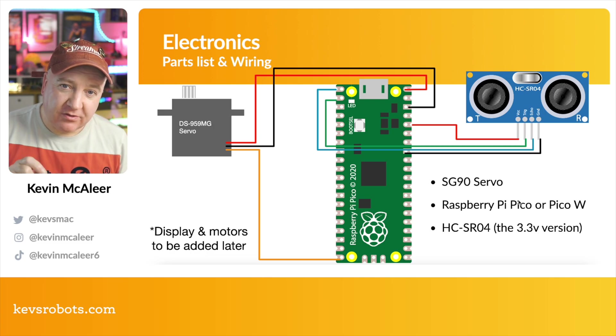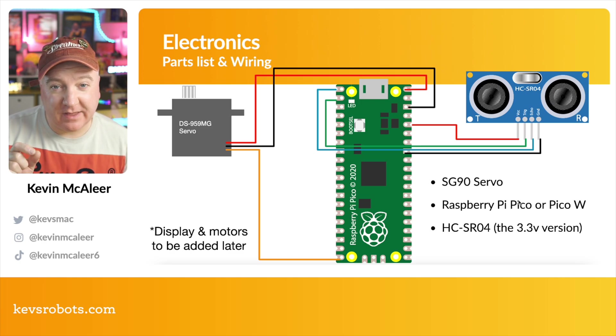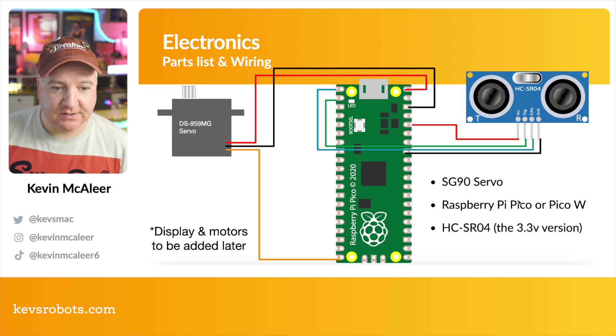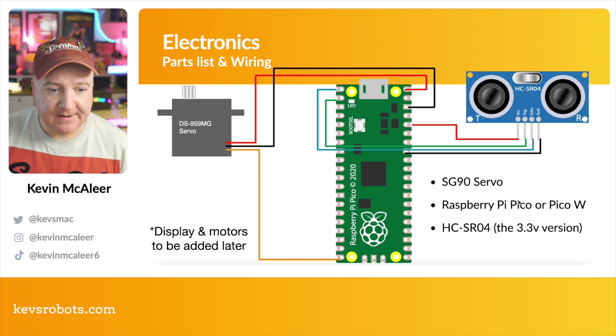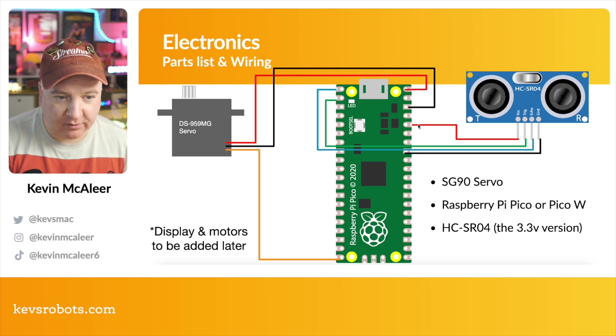For the range finder we need the 3.3 volt compliant version — still called HCSR04 but they usually have a P or L on the end, like P or L for low power. They have an extra couple of chips on the back — that's how you recognize them. If you have one and it doesn't seem to work, you've probably got the five volt version which isn't designed to work at 3.3 volts. When ordering, make sure it is the 3.3V version. They usually have I2C and SPI connectors on there too. From there we take the 3.3V feed from the Pico, which is about the fifth pin down.